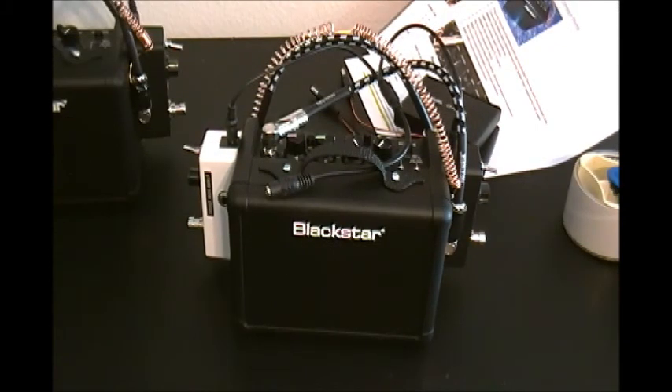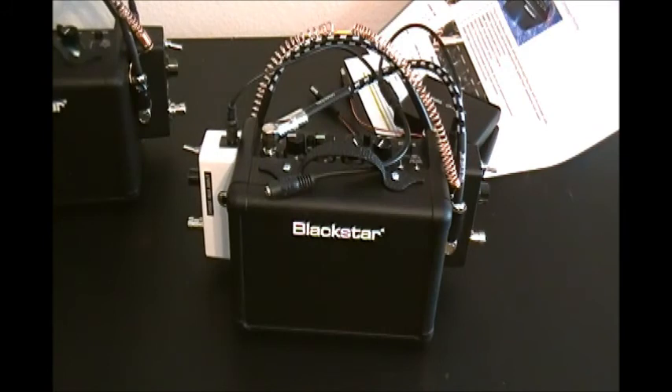Hello everybody, this is a tutorial from GachaGhost. I'm Joe. This tutorial is about the Compact Portal — basically what to do when you get it, how to set it up, turn it on, and that sort of thing.